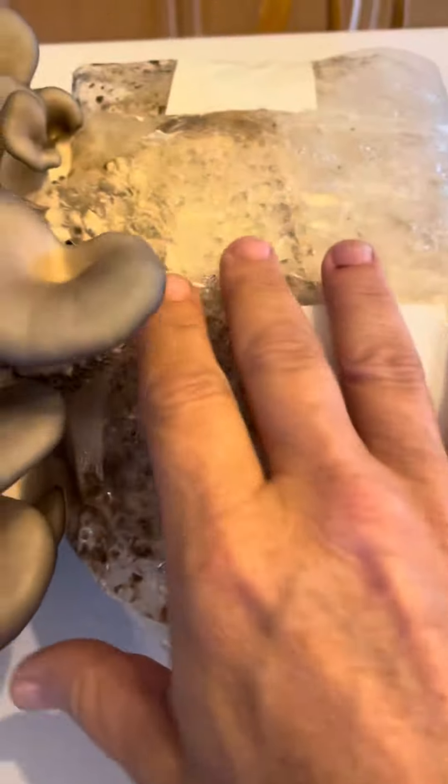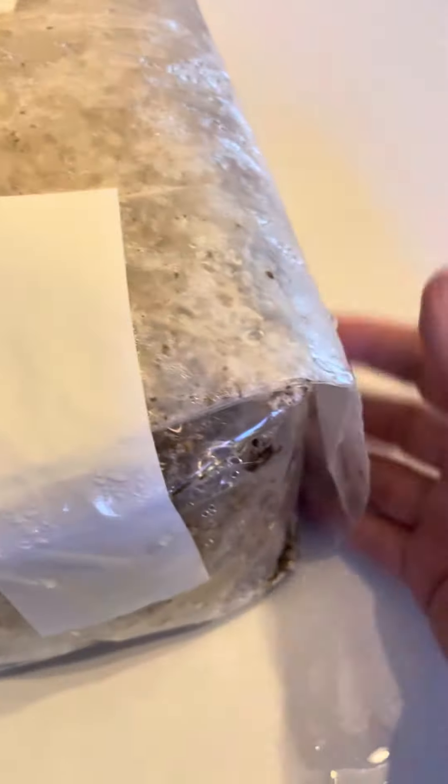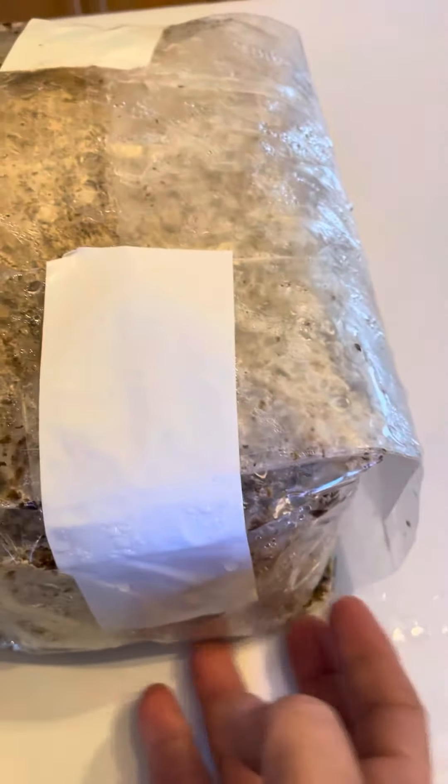You can see where I taped it down here and then also folded the bag lid over and taped it down. On the bottom you can see where the small cut was made — there are aborted pins, but that's okay.